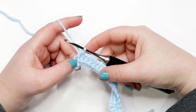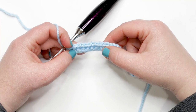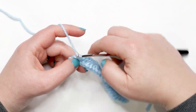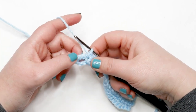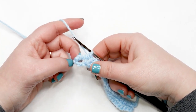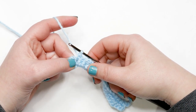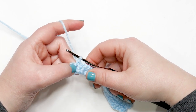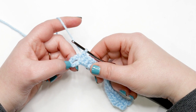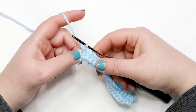At the end of row two, you should have 23 stitches. Count your stitches by turning your work toward you and finding the V's at the top, counting them from one end to the other. We never work into the chain-six buttonhole spaces — always end your row at the last single crochet and pretend that chain-six space isn't there. Now we're ready to move on to row three.